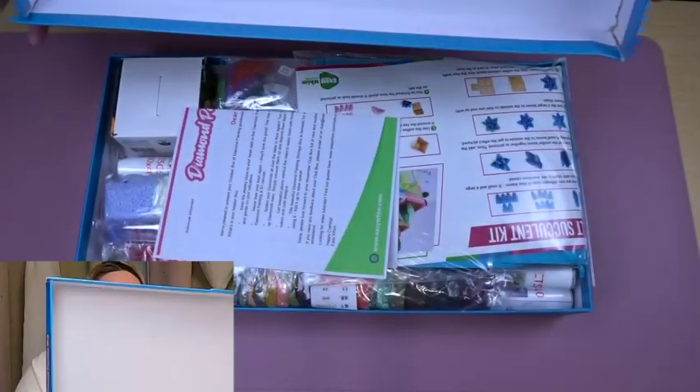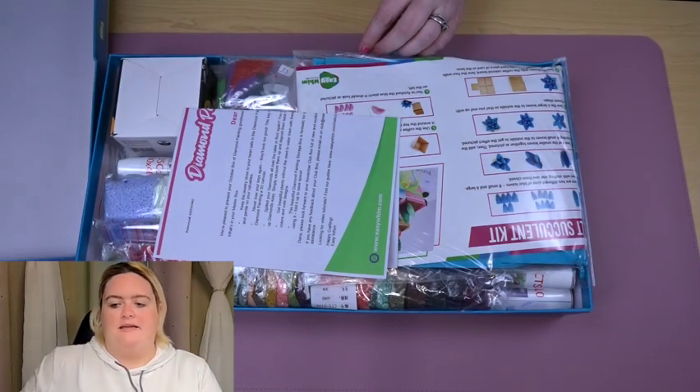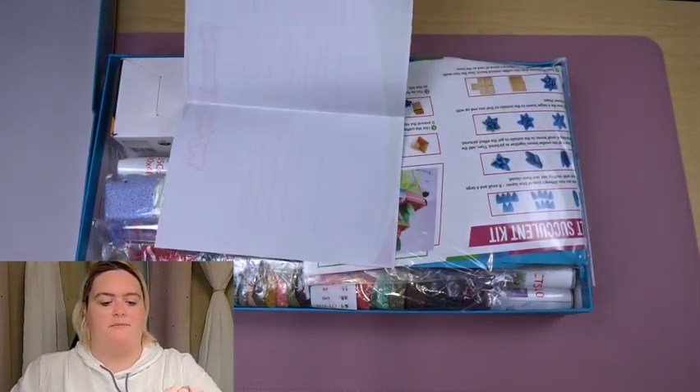Today I'm going to be unboxing my October Diamond Painting Club by Easy Win. Last time I did my September box and I got Halloween stuff, which is now very beautifully adorning my office. I filmed some of that so hopefully I can get it edited and posted before Halloween, but we shall see because things are what they are. So let's see what is in this October box.